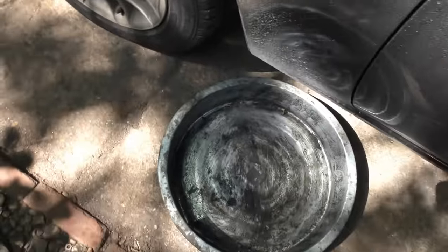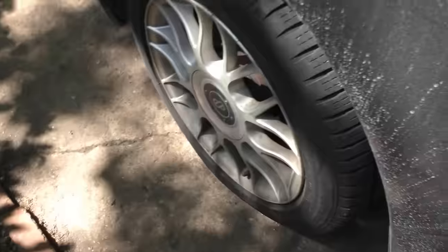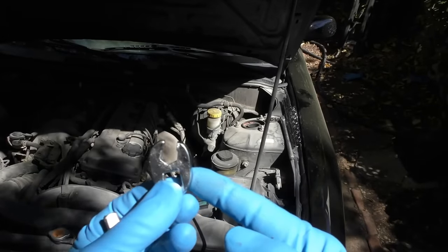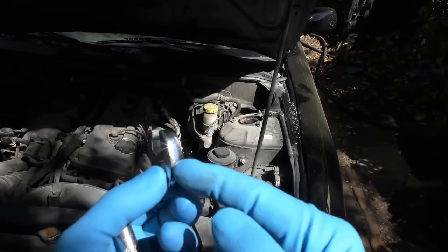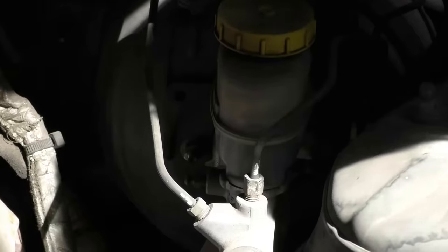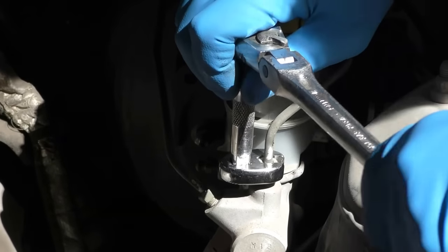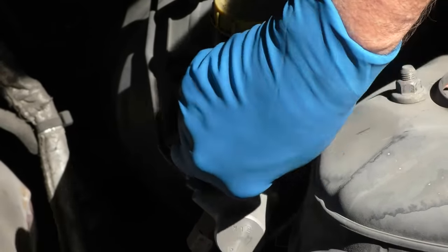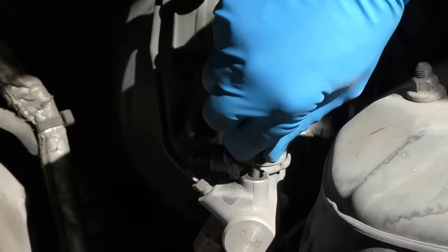Slip an old pan under the car so it'll catch any brake fluid that leaks, then unbolt all the lines. To get the lines off, crow foot wrenches work really well — this is a 10 millimeter. You just stick it over the line where the bolt is and pull, then get the rest off with your fingers. Then take all the lines off.